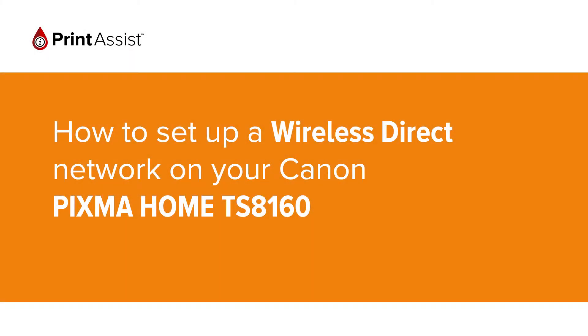In this video we're going to show you how to set the Canon PIXMA TS-8160 to Wireless Direct, also known as Access Point Mode, so that you can directly connect your smartphone, tablet or computer.